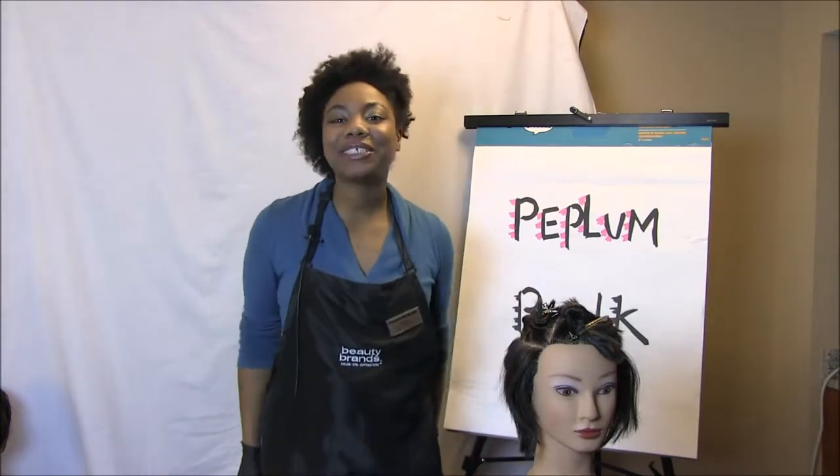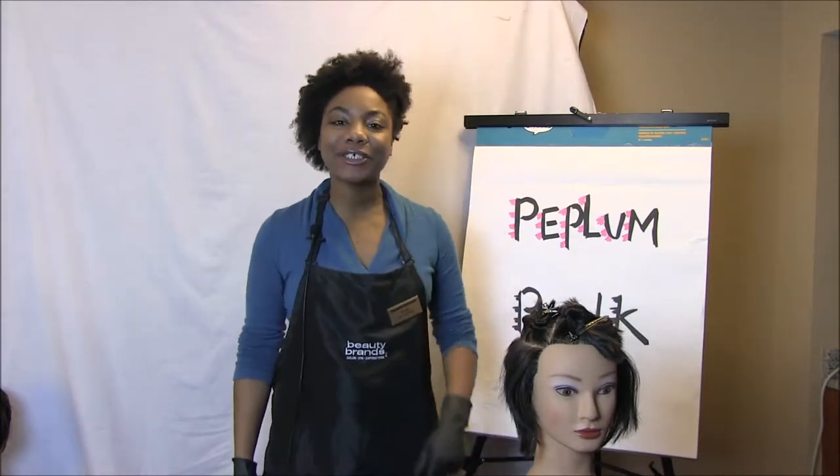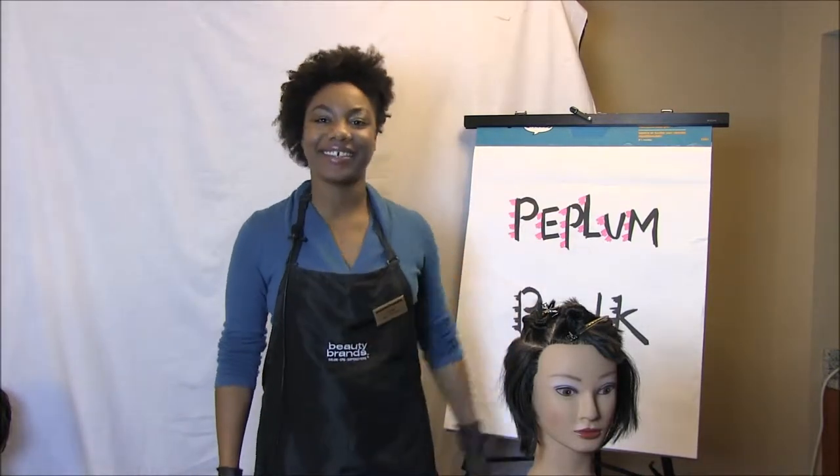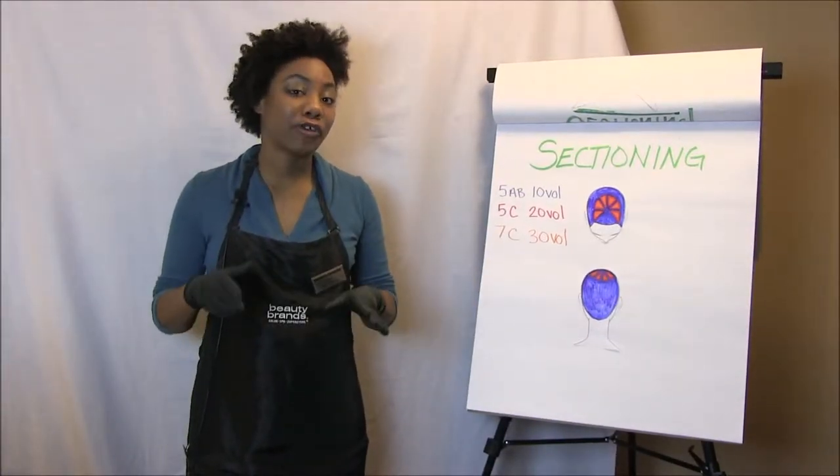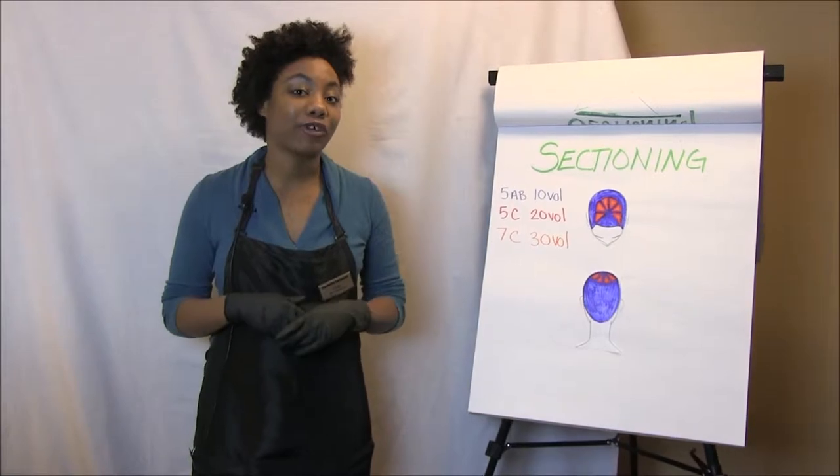Hello, this is Virginia from Team 300 and welcome to the color segment of the Peplum Punk. Before we get into coloring, let's talk about the formulation as well as the sectioning for the Peplum Punk.